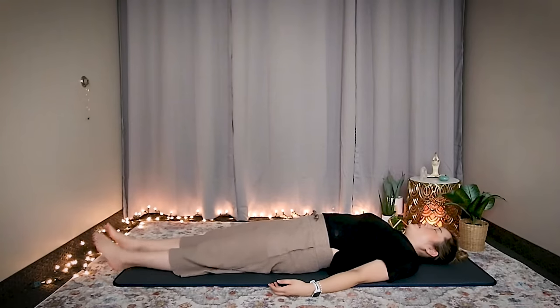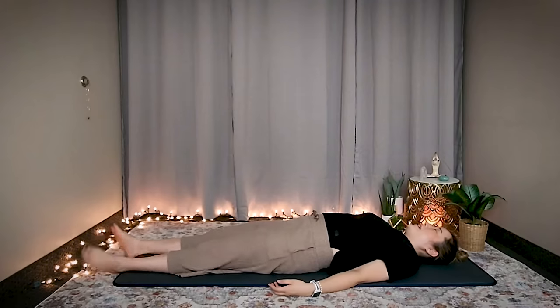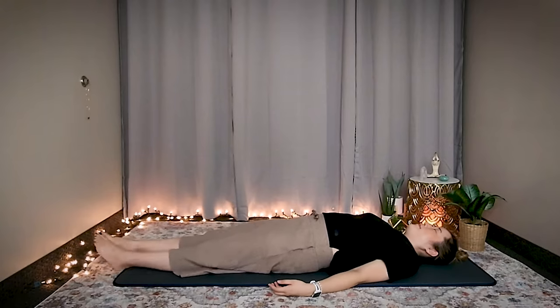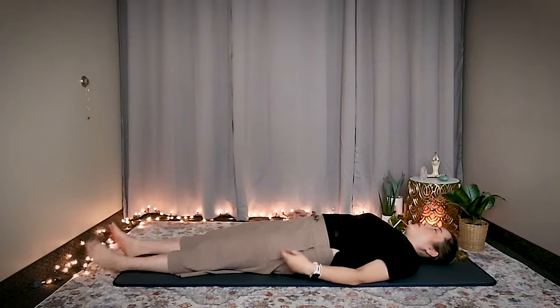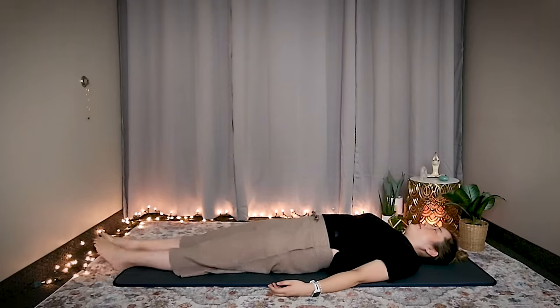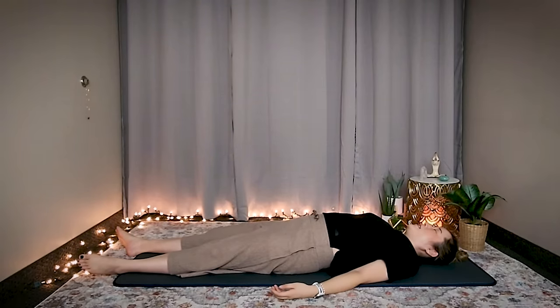Okay, one more minute — set number six, start. Focus on the feeling of the toes tapping together, legs shaking. You don't need to think about anything, just feel your body. Whatever it is that you feel, just feel. You're doing great. If you want to make your movements a little wider, feel free to do so — whatever feels good and opening for you.